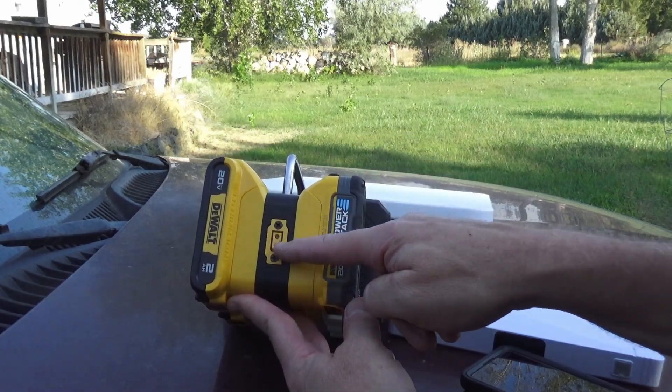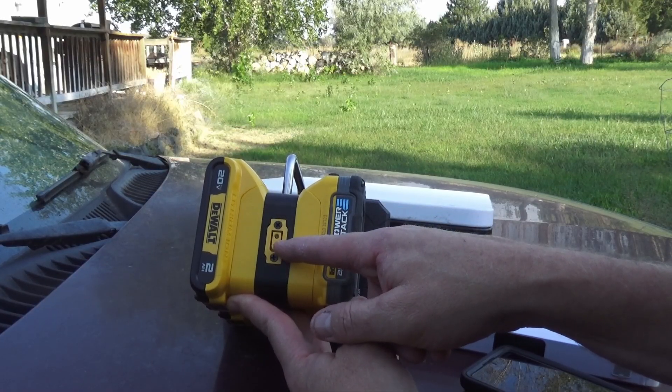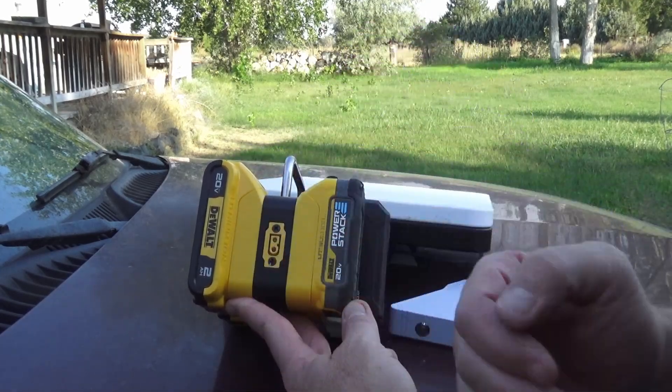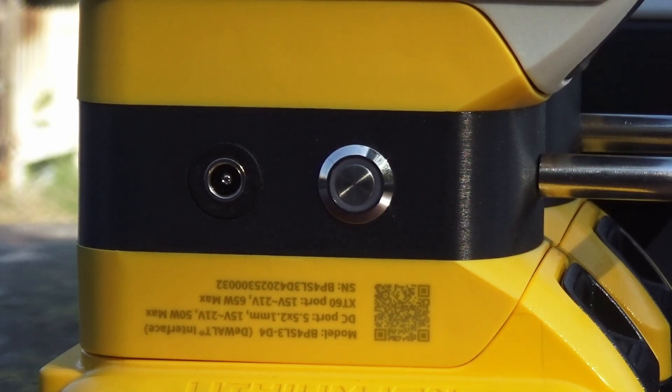This does have another output here — this is the XT60 — and you can plug that adapter into there and have power come from these batteries to whatever other device you're trying to charge. Right here is a little QR code for the manual, so you always have access to it even if you don't have that card with you.